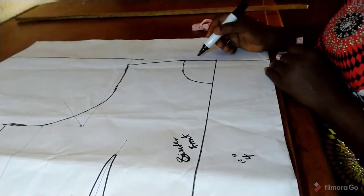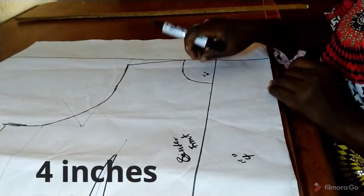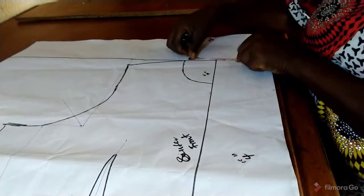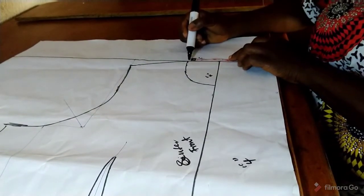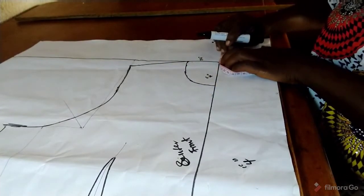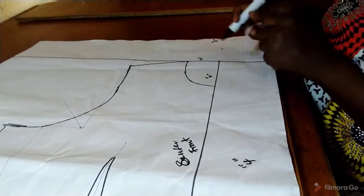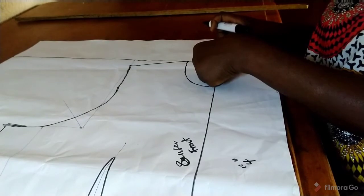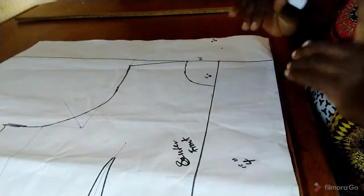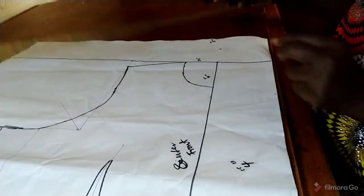The neck width is 2.5 inches while the depth is 4 inches. Whatever you have at the neck width — 2.5 — you will measure the same at the upper part, because this is where we construct the collar. The collar has to join with the lapel to form the short collar. I've measured the distance and repeated it, so I'll connect the lines together.